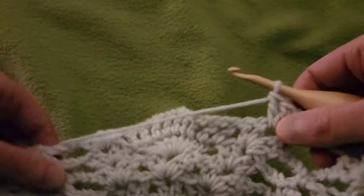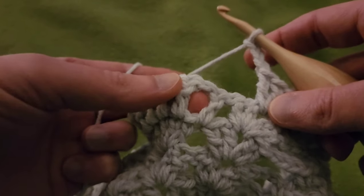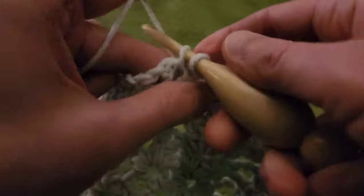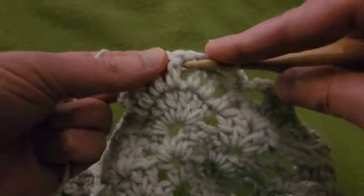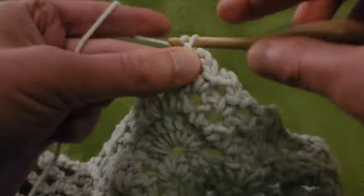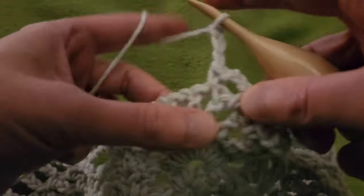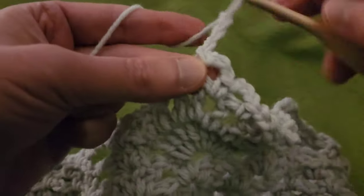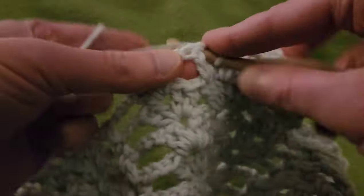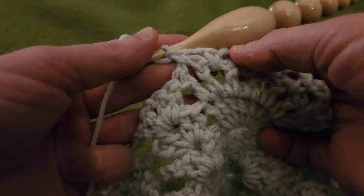Scooting right along, going to chain three and create our first series of eyelets. Into that chain one space over here: single, chain three, single in the next space, chain three, single in the next, chain three, and by the end of this we should have a total of seven chain three eyelets. We have one, two, three, four, five, six, and seven — awesome!